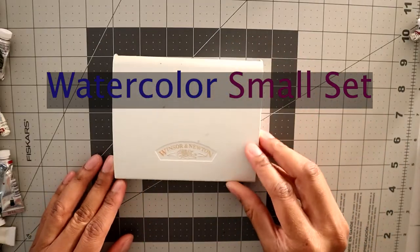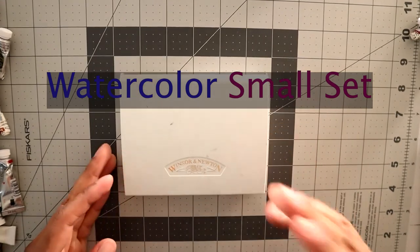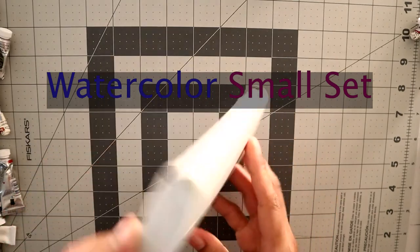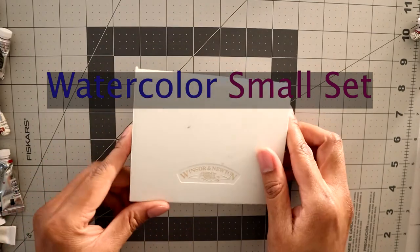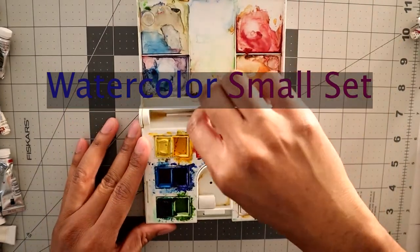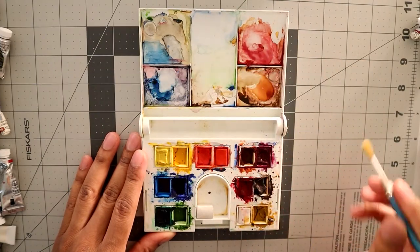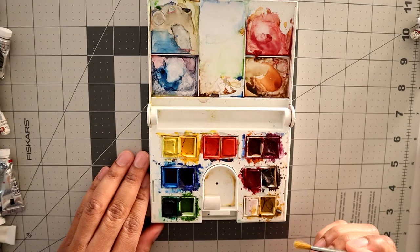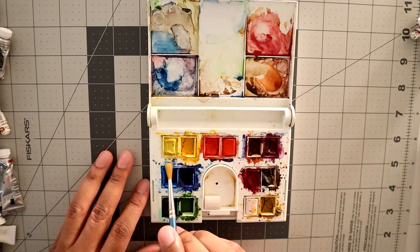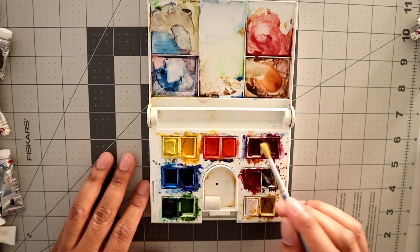For starters, this is an outside kit for plein air painting in watercolor. I usually take this because it's nice, small, and compact. I bought this years ago and still use it. It's got a tiny little brush and all the colors — the base colors you would need to get started: yellows, a light and a darker red, browns, and purple.